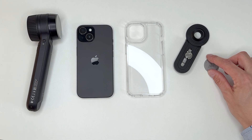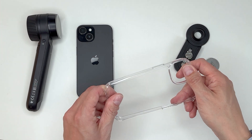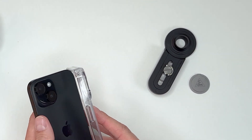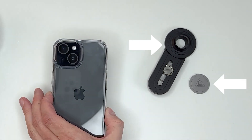We recommend using a smooth hardshell phone case to ensure optimum adhesion of the fixing button. The Universal Smartphone Adapter Mac consists of two parts: the handle with a magnetic button and a screw, and the fixing button.